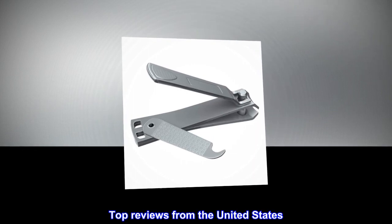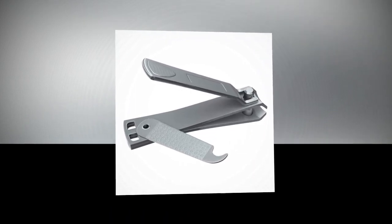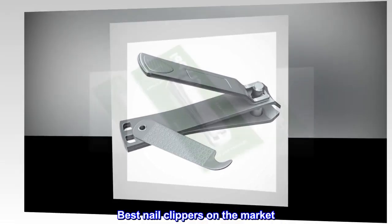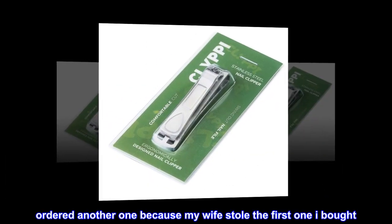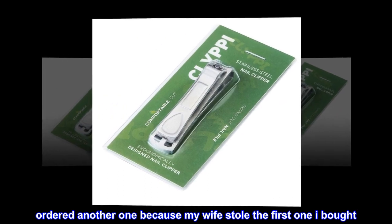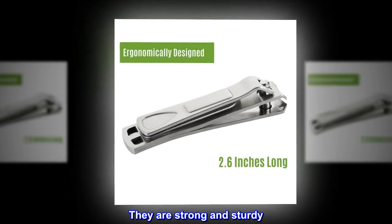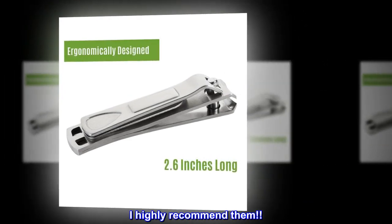Top reviews from the United States: Best clippers I've ever used. Best nail clippers on the market. Ordered another one because my wife stole the first one I bought. They are strong and sturdy. I highly recommend them.